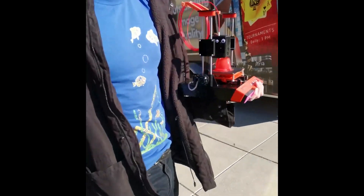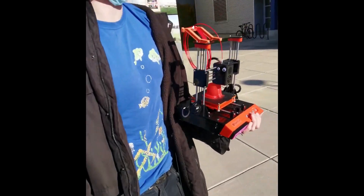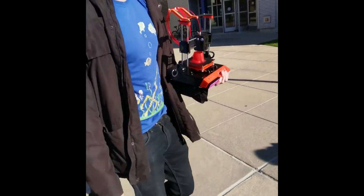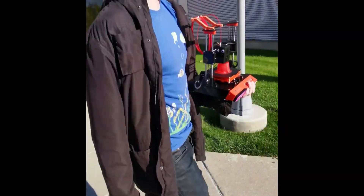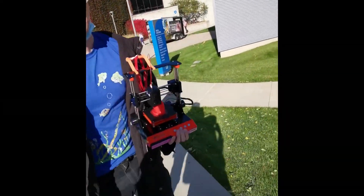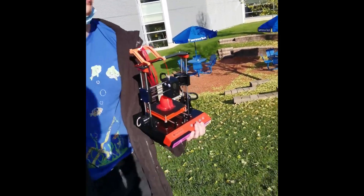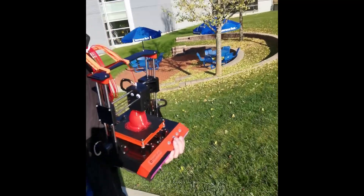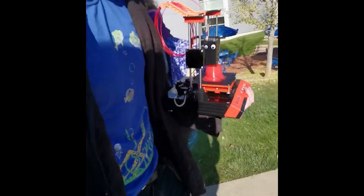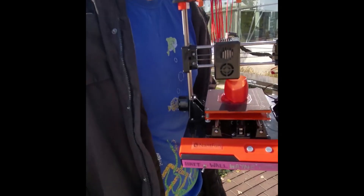It's kind of dumb. Not as dumb as 3D printing in toothpaste, but it's kind of dumb. I think how little people are interested is also a good example of how people are interested in my YouTube channel — they just don't care. They just want to go through their day. They don't want to stop and watch this.